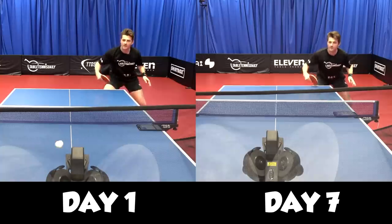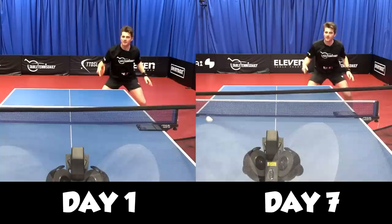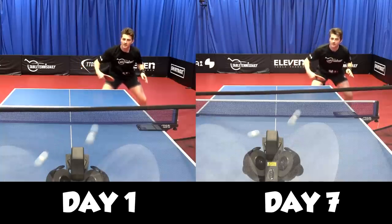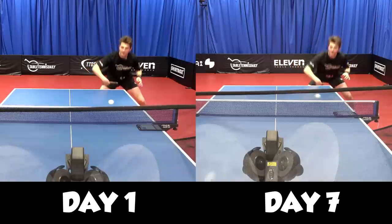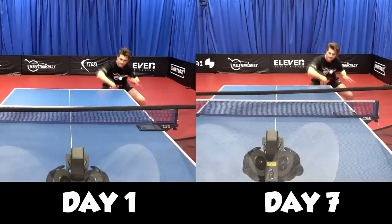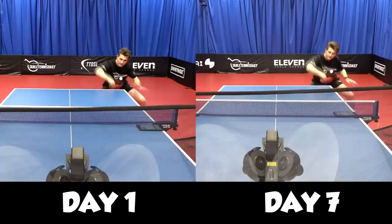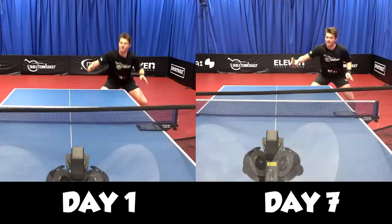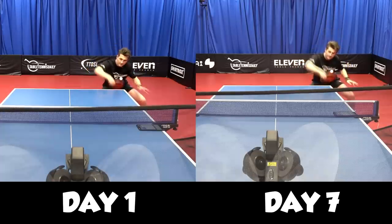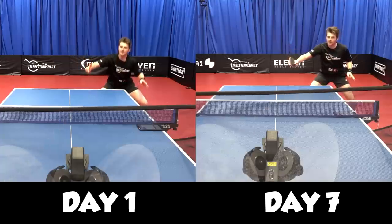I've got day one here on the left and day seven on the right-hand side of the screen. In real time it's actually quite hard to see the difference, but if we slow-mo it right down there is quite a difference. On day one my arm and wrist is doing a lot of the work — my body's quite stiff, it doesn't actually push into the ball. Whereas on day seven you can see my legs pushing upwards into the ball, my body frames higher up than day one. More force is coming from the ground, from my legs and body, to generate the speed into the ball.